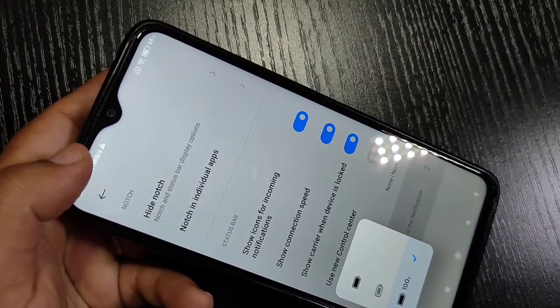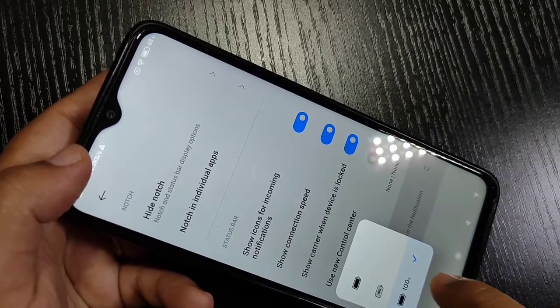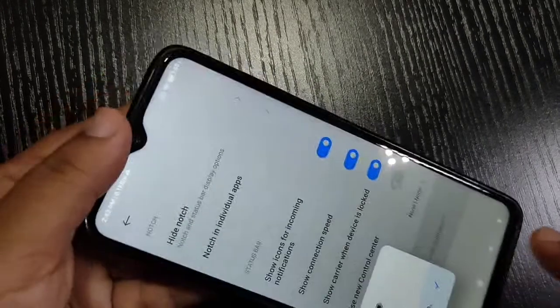Then scroll down and you can see the option Battery Indicator — tap on it. Here you can see three options: just the battery icon, battery percentage inside the battery, and battery percentage outside the battery.